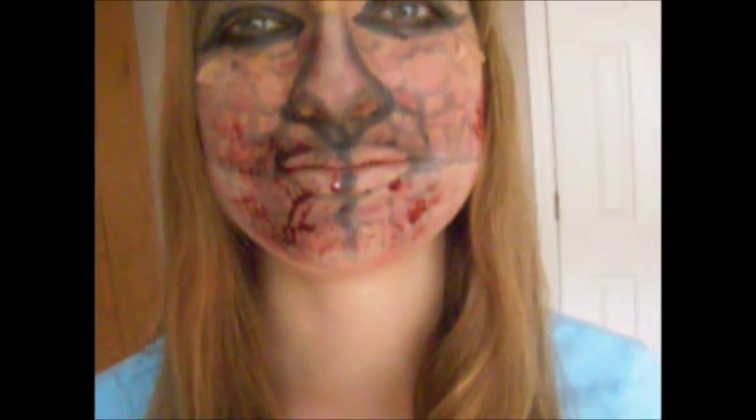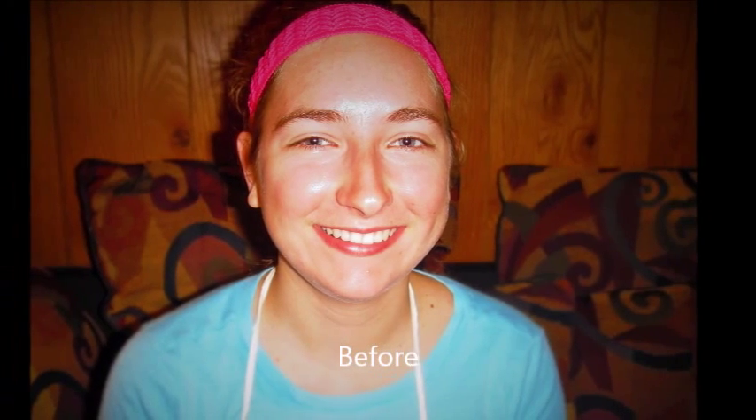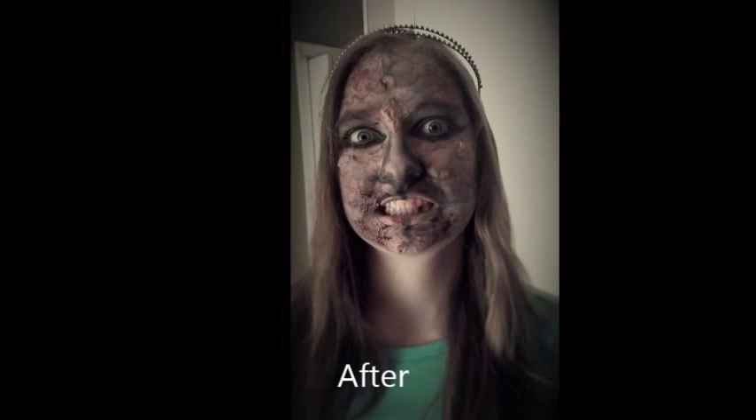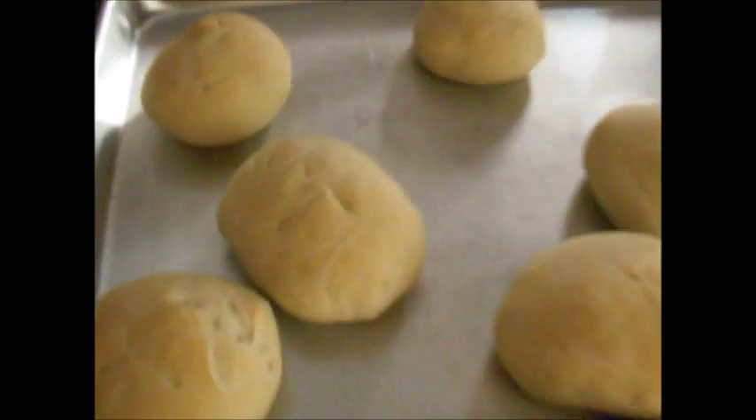Inspired by Jurassic World and also my corrupted imagination. Also today, I made some sourdough rolls from scratch — I would like to show you.